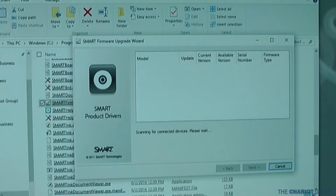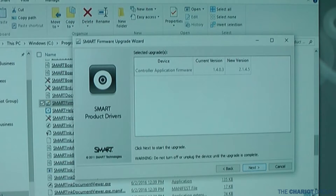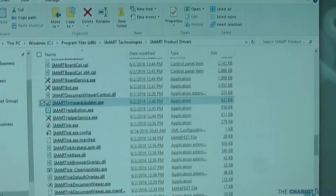Click Next, wait, and you'll see that it's out of date. Click the update button. Then click Next and it gives you your warnings. Hit Next and there it goes updating the firmware. That's it — the firmware is now updated. Hit Next and then Finish, and then close that.